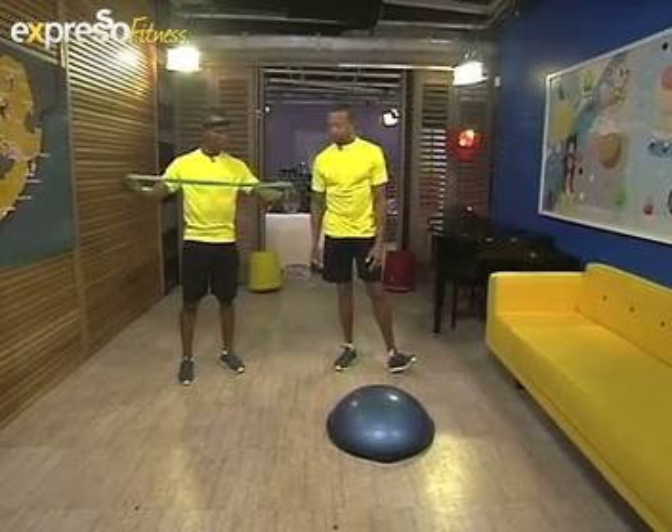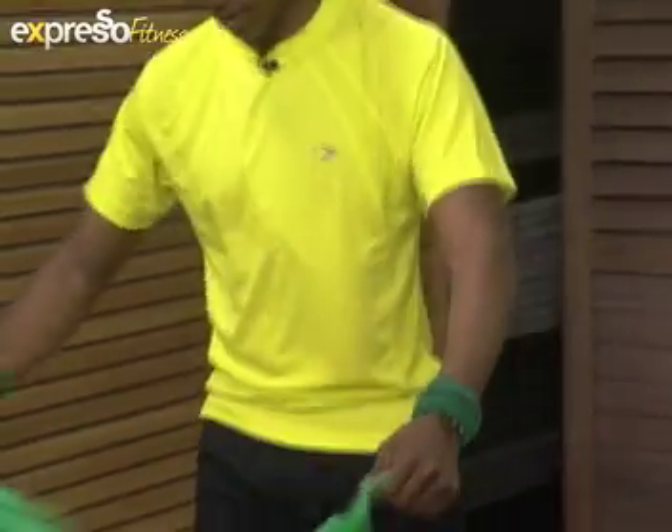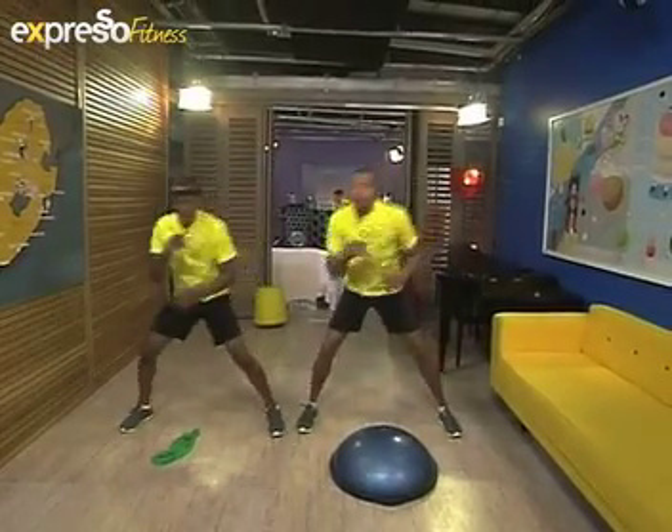If somebody doesn't have a resistance band at home, they can use dumbbells or a can of baked beans. Pull them out and here we go! Before we even start, let's begin with a little basic warm-up. Are you ready?